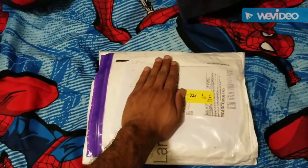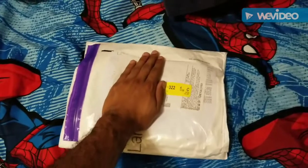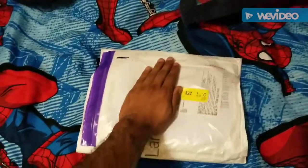The reason why I have my hand in here is because I will not show you my address. YouTube is out to the world, anyone can see, and I would not like anybody to know where I live. So let's get this bad boy open.